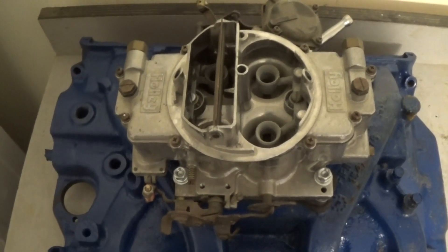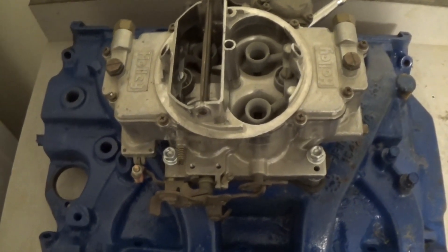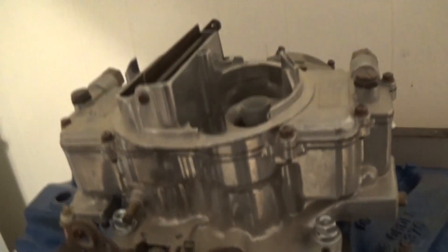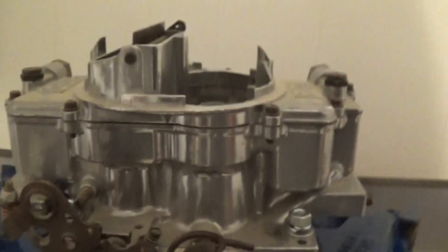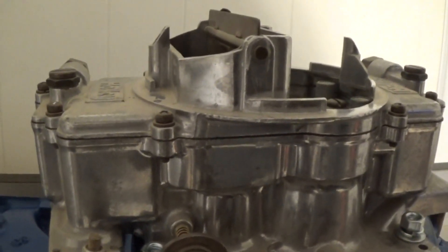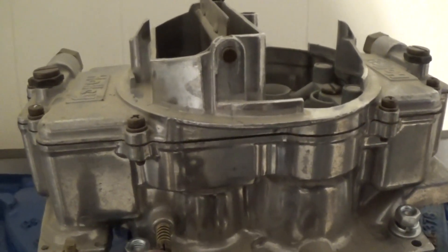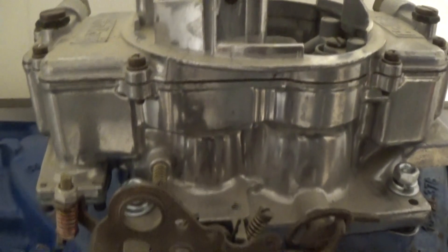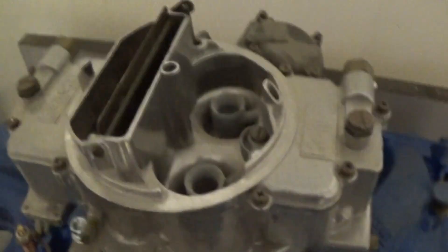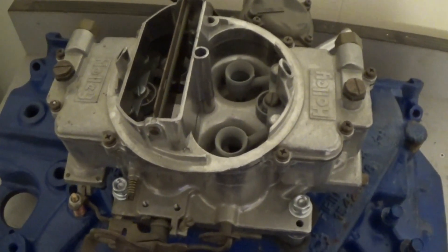So that is how you mount a Holley 4011 spread bore on a 390 or any other square bore intake. Think about it — I was trying to go for the look they would have had back in the day on this truck, but once you put your breather and stuff on it, it looks a whole lot like an Autolite shoebox or a 4100 carburetor. Is anybody going to know it's a spread bore? No. So I hope this helps some of you. Be sure to comment, like, and subscribe — that does help me out.